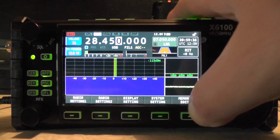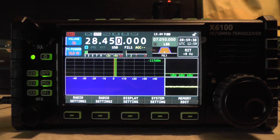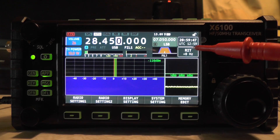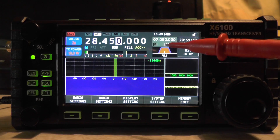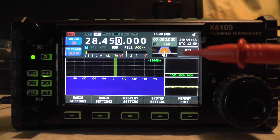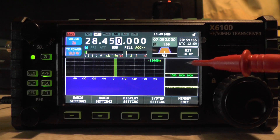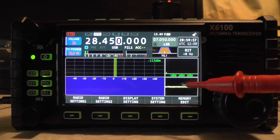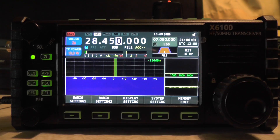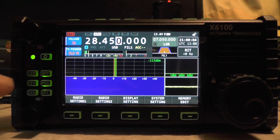Going back and exiting, you can see the screen has changed. The waterfall display is no longer full screen — there are widgets on screen now. You've got your time and UTC, your RIT which is like the clarifier, your filters are now displayed on screen. There's also what I believe is your demodulated signal — like an audio oscilloscope showing the receive signal and transmit as well.